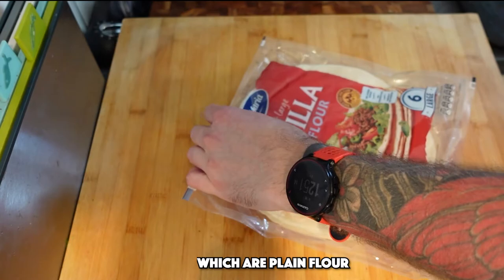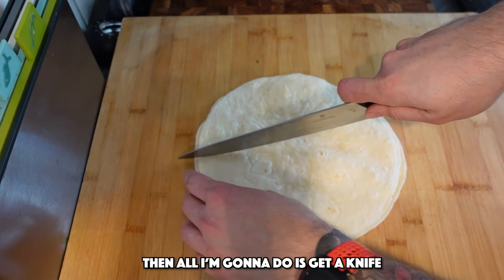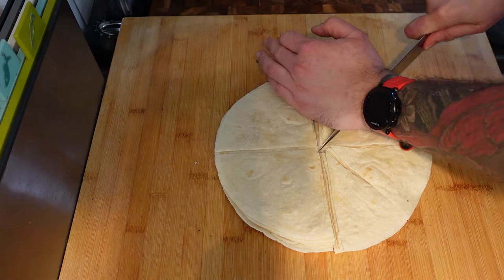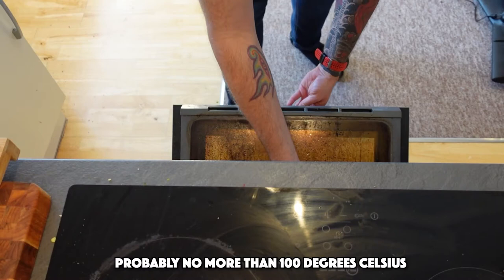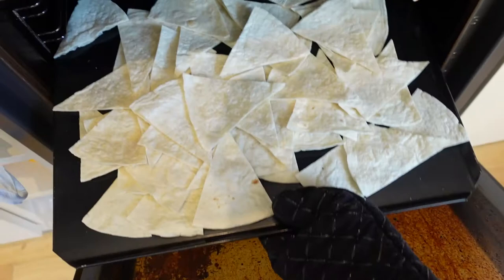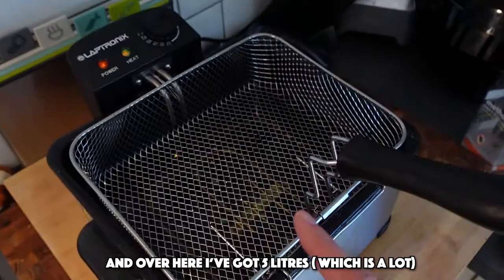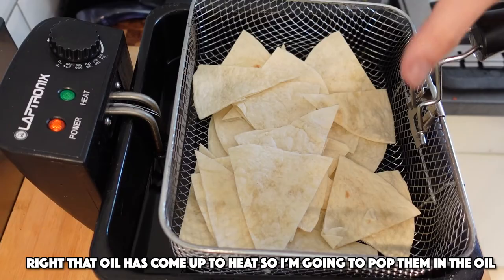I'm going to clear this up and we can go on and prepare our tortillas. I'm going to open up my pack of super soft large tortillas — just plain flour. If you want to use corn tortillas you can, but I'm going to use plain flour ones. What I'm going to do is get a knife, cut down the middle roughly, turn them around and do the same again, and then do those in half again. I'm going to scatter these across a large baking sheet and pop them into the oven at a fairly low heat, probably no more than 100 degrees, for about 10 minutes just to dry them out a bit. These have had about 10 minutes just drying out, so I'm going to leave those there just to cool down for a moment.